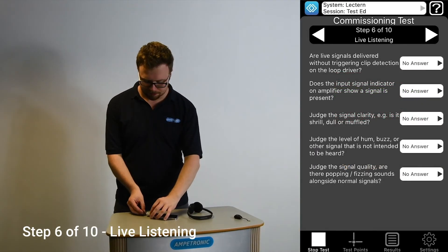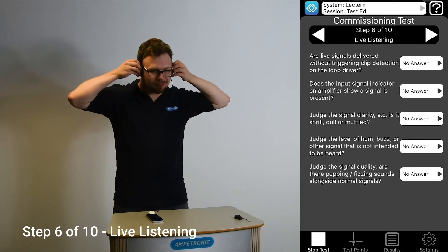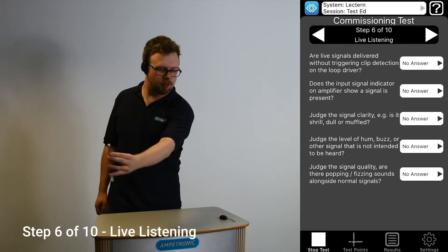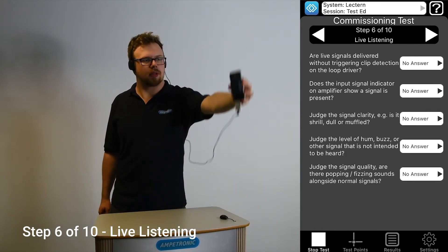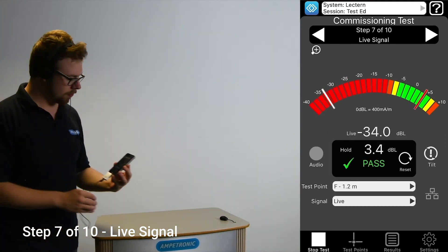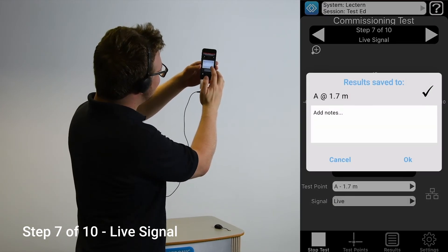The next step requires you to plug in headphones and listen to the sound quality from the loop. Unplug the audio source and plug the microphone back in. You may need to adjust the input level control if you do not see the signal LED coming on when you're talking. Speak into the microphone while holding the meter within the intended listening area. You may wish to have a colleague speak if it's difficult to do this by yourself. Read each of the questions and select the answer that represents the sound or behaviour of the system. With the microphone still active, talk into the microphone again and save a reading to ensure the signal level is at a suitable level, similar to when we were using the test signals at the start. Only one reading is required to achieve a verdict here, but you can test in more positions.